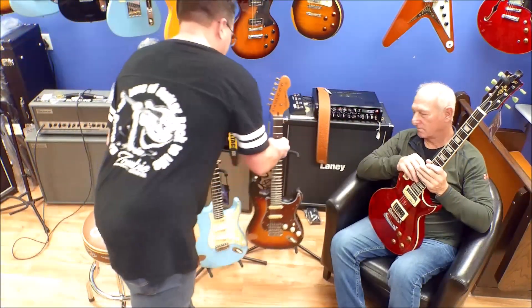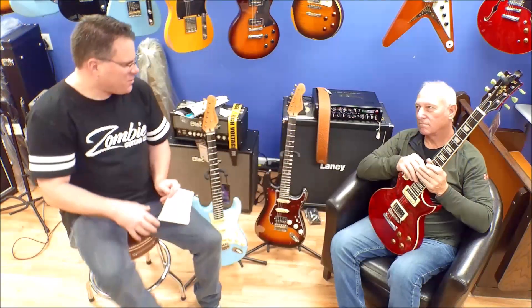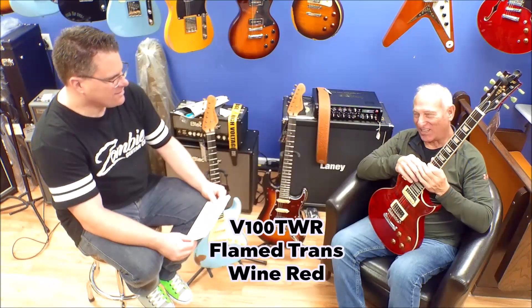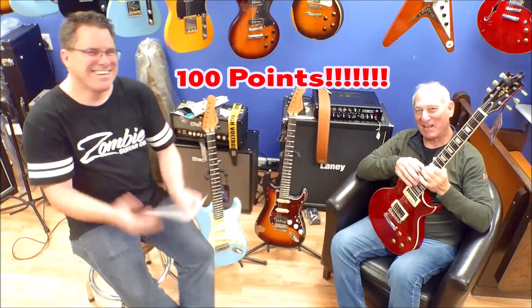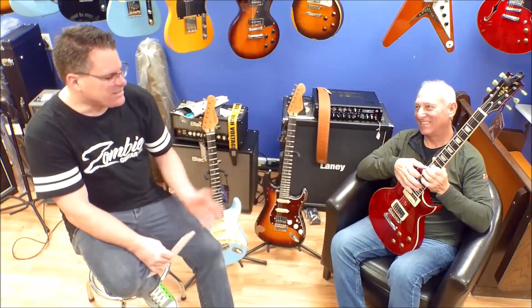What would you say yours was, do you remember what yours was? Let's do a little test here — this is the trans wine red. There you go, flame trans wine red! He did it, it was a mouthful. And so we had one of the other Les Pauls back here.